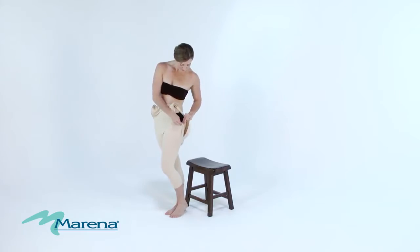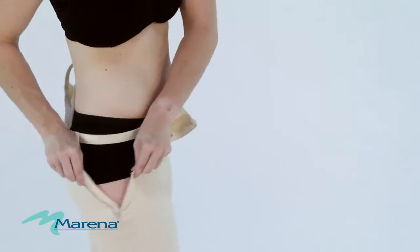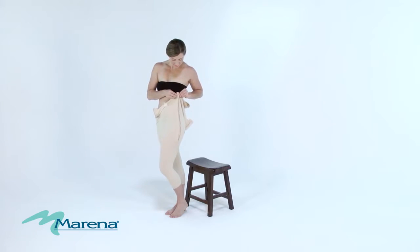Next, while fastening the hooks and eyes, alternate between the left and right side to ensure the garment is even on the body. Pull up on the garment after each hook.